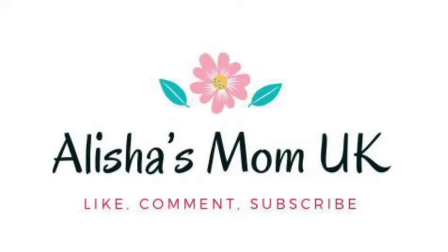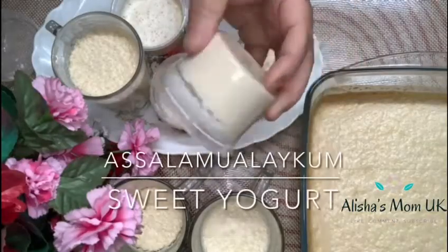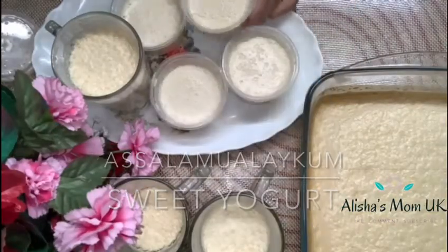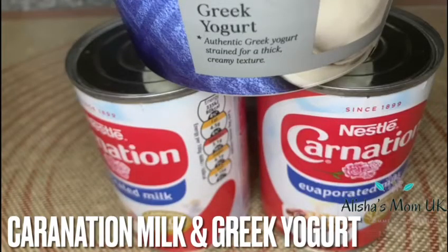Asalaamu Alaikum, welcome to Alicia Mom UK. Today my mom is going to be showing you how to make sweet yogurt. First you're going to need coronation milk and some sweet yogurt.